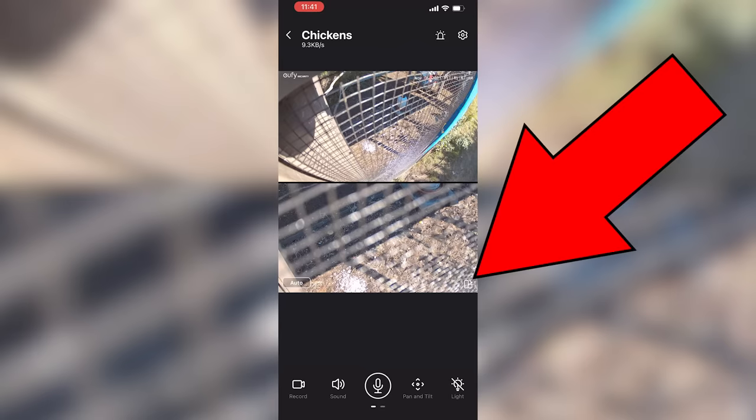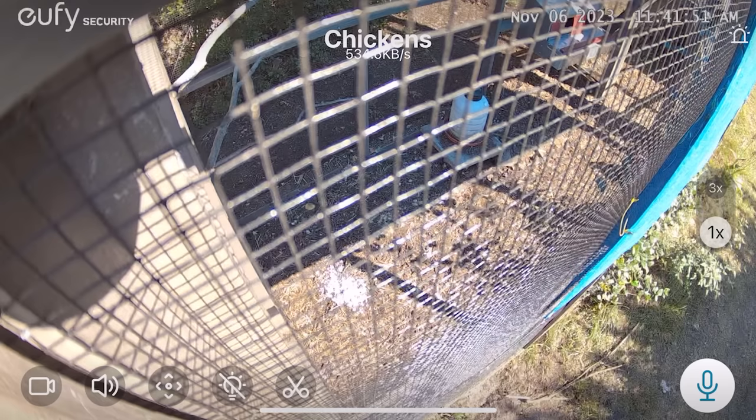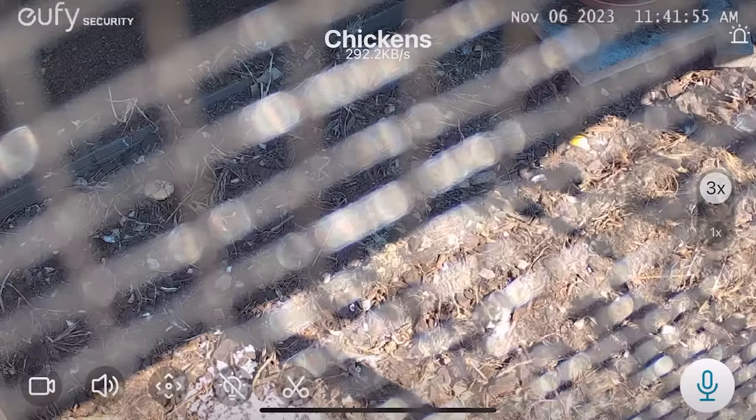If you push that little icon in the bottom right corner of the zoom screen it'll move everything into landscape mode. I really like this a lot - I like the landscape mode. What are those pesky chickens doing? Nothing right now. Nobody's home.